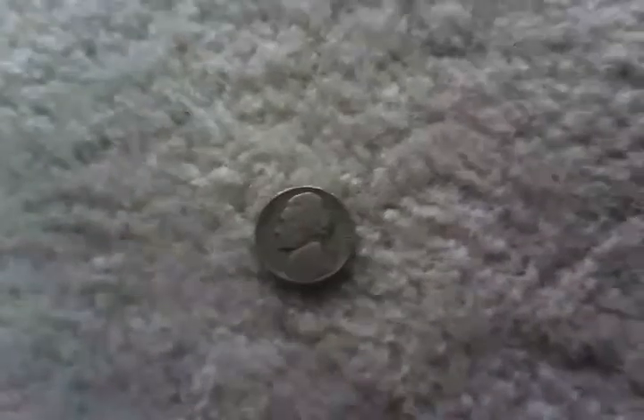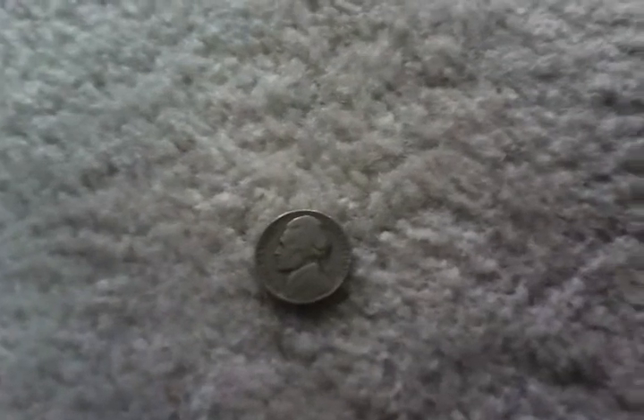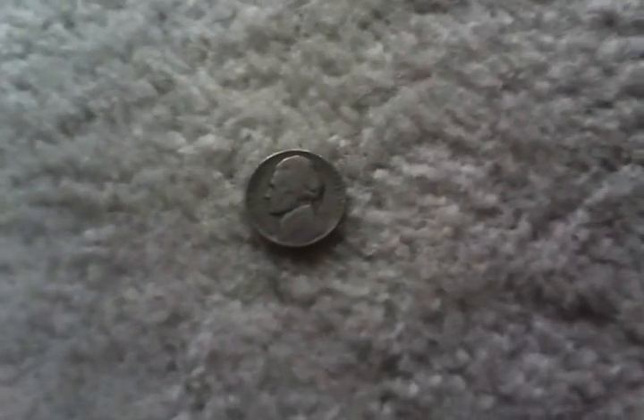Those aren't really important. But this is indeed a 1939 nickel — well, the first year that nickels were made out of silver, which is kind of a cool thing. They're only made from silver from 1939 to 1943, and they're 40% silver. But still, it's pretty cool.